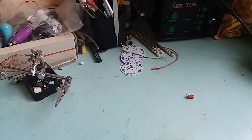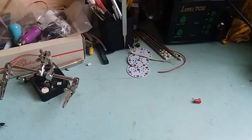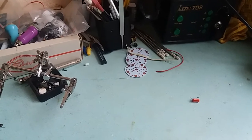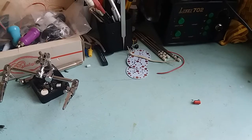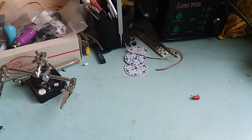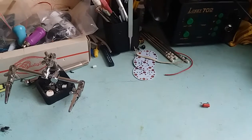Hi guys, Mr. Johnny here. Quick video, supposedly. Remember the video where I took a CFL, got parts from a CFL, hooked a transformer to it, and got a simple switchmode power supply that way? This is a continuation of that video.